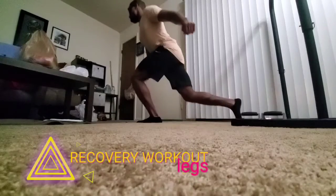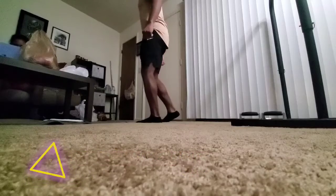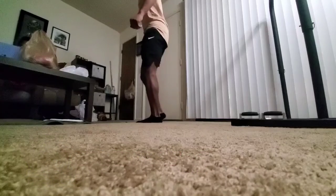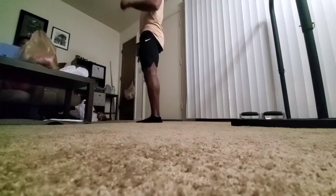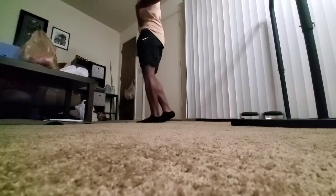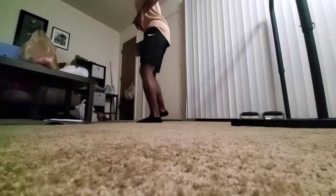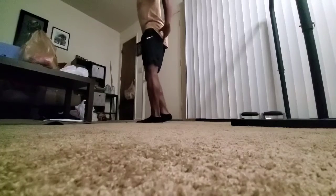Hey everyone, welcome to the recovery workout. Trying to get the legs pumping and moving, trying to get the blood flow going around and circulating throughout the whole entire body. Keeping it real simple — hitting the reverse lunges, hitting the lateral lunges, then curtsy lunges, then some pistol squats, then going deep into the deep squat, trying to hold it, move around and working the mobility a little bit.